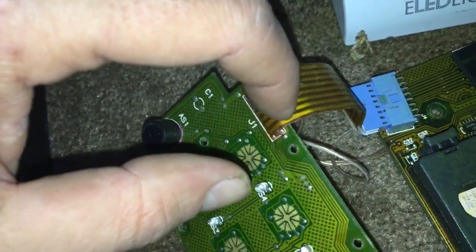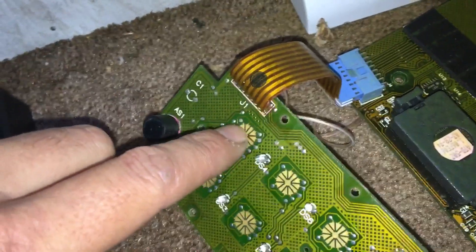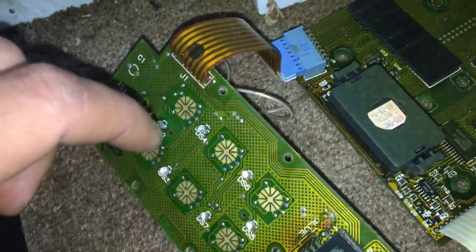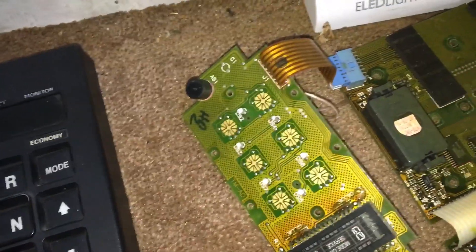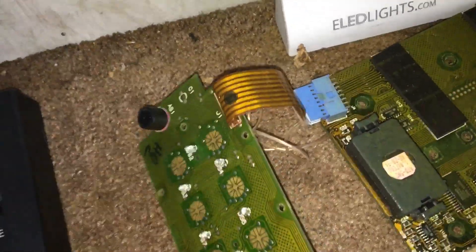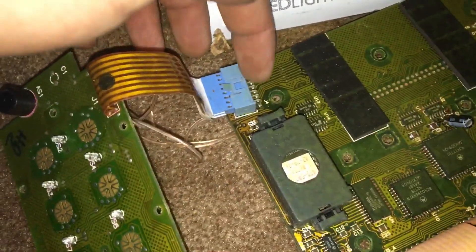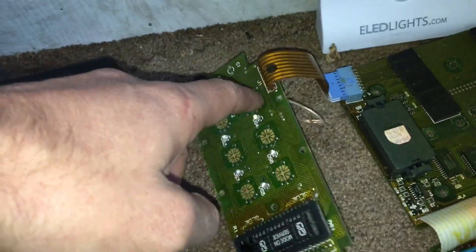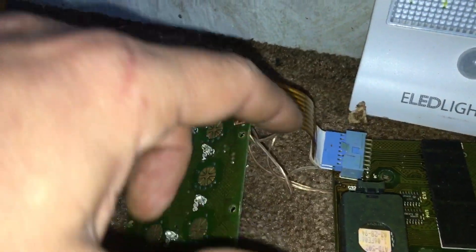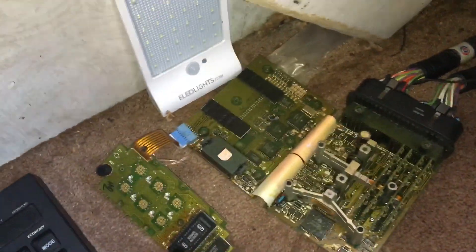I followed the tracings and one of them went to the drive button, another went to reverse, and the third I think went to the LED screen. So what we did was get some thin wire — three wires — and soldered them to the contacts on the main board, then ran the wires across to the push pad circuit board and soldered them to the contacts there, bypassing the three broken wires in the ribbon. We plugged it back in and it started right up.